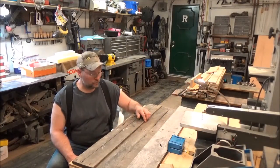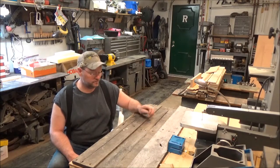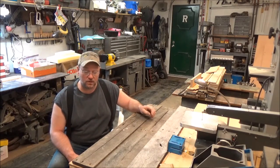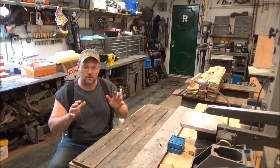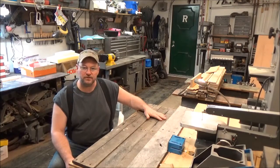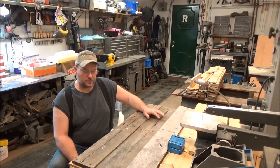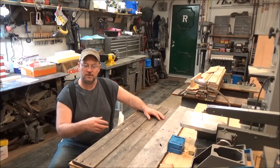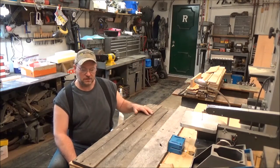Hey guys, how you doing? It's Kevin. We're going to do a little project today — it might take a couple of days. We're going to build a small paper towel holder with a small mirror and a little shelf. I have a little hunting cabin and I need something to put in front of the sink. So I thought we'd use some old pallet wood and make a nice little shelf with a mirror and a paper towel holder underneath. Let's see how it goes.